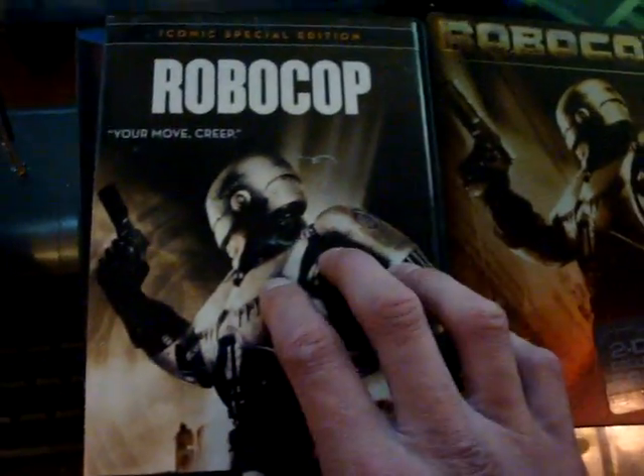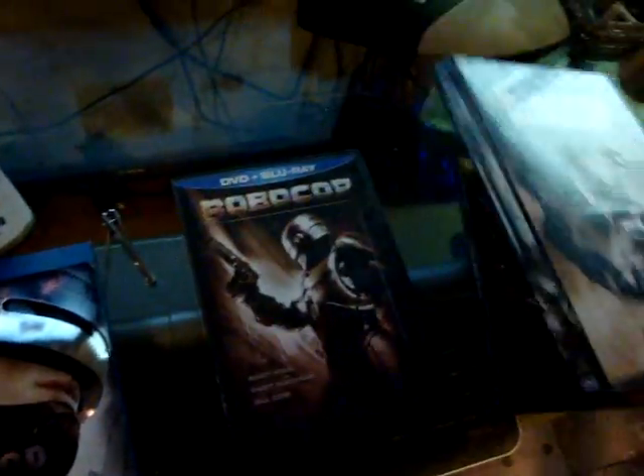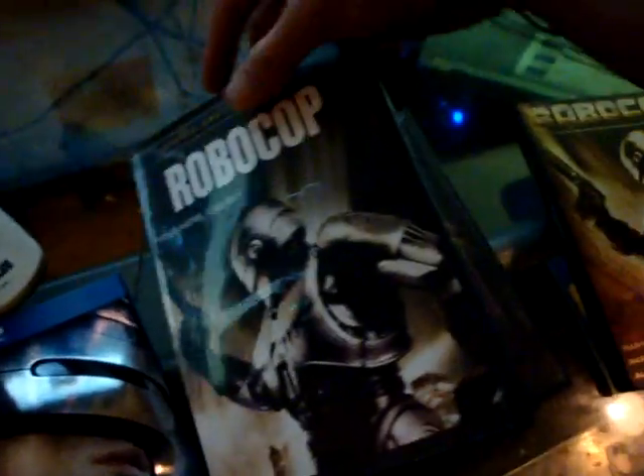Later on I came across this one at Walmart — it's called the Iconic Edition. It came with a newly revised cover. When you open it, it's just a plastic version of the metallic cover. What you get inside is a limited edition Iconic collector's item — it's a picture, that's it. Then you get the same insert and the same DVD you get from the 20th Anniversary copy. It's exactly the same special features. I bought it because it was only $6.99 at Walmart, just for collector purposes.